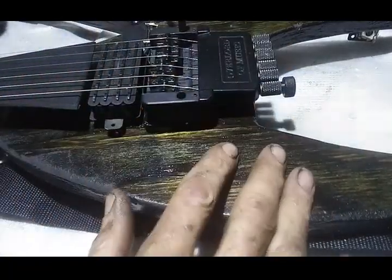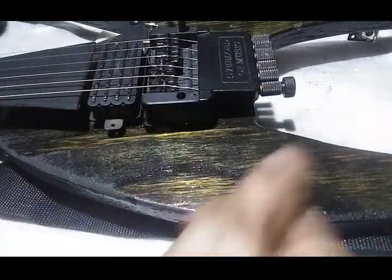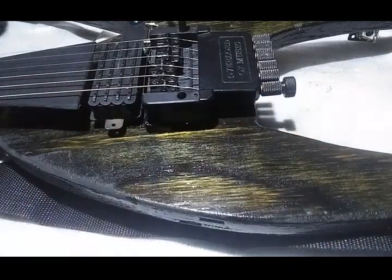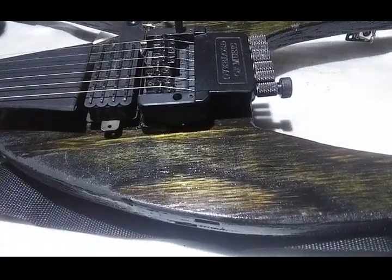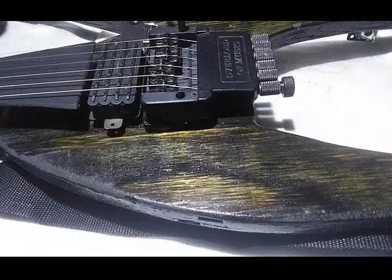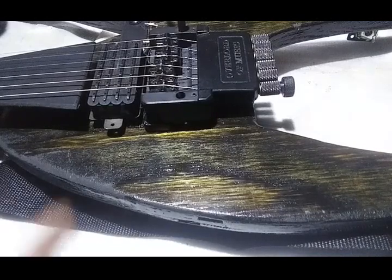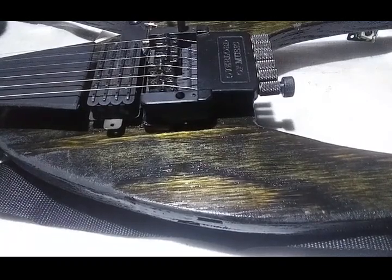It took very very little time — just pour the stuff on, scrape a little bit up with the spoon, put a little more there, spread it out. Five minutes at most to coat the whole guitar with the poly. And the cool thing is it used very little — like a quarter cup.